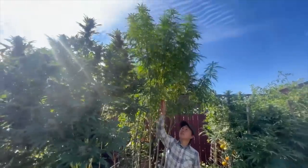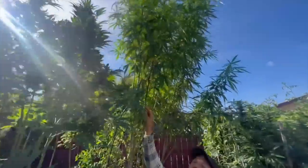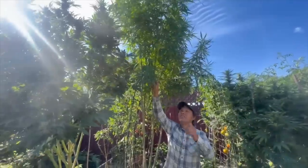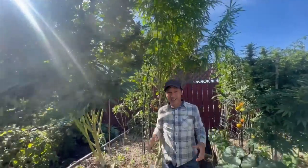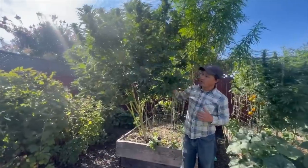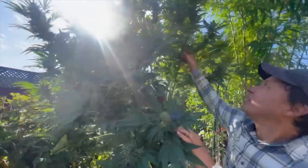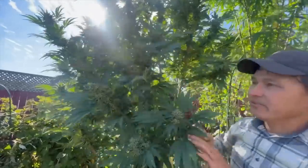Right here we have the Thai native cannabis — this one's interesting, getting really tall, more like a tree, and there are no buds to be found. If you don't want buds, grow this one. I like juicing the leaves. And then this one is called the runts times layer cake — look at this, it's loaded up with lots of flowers.